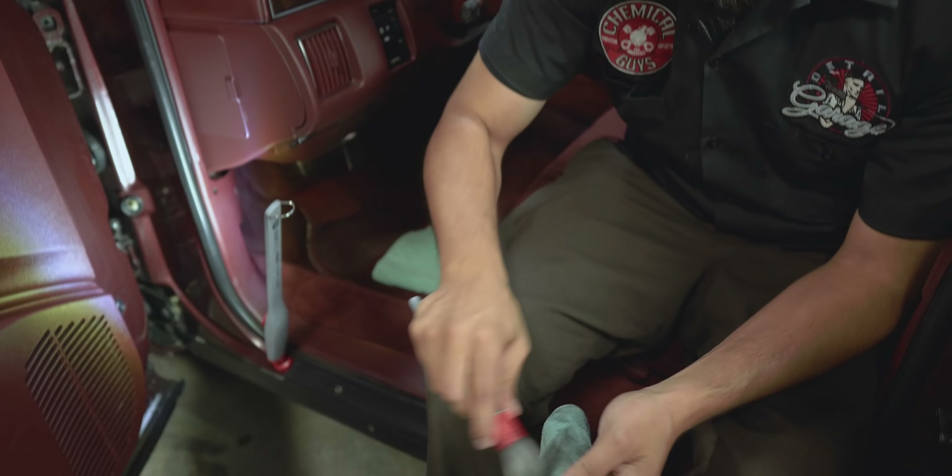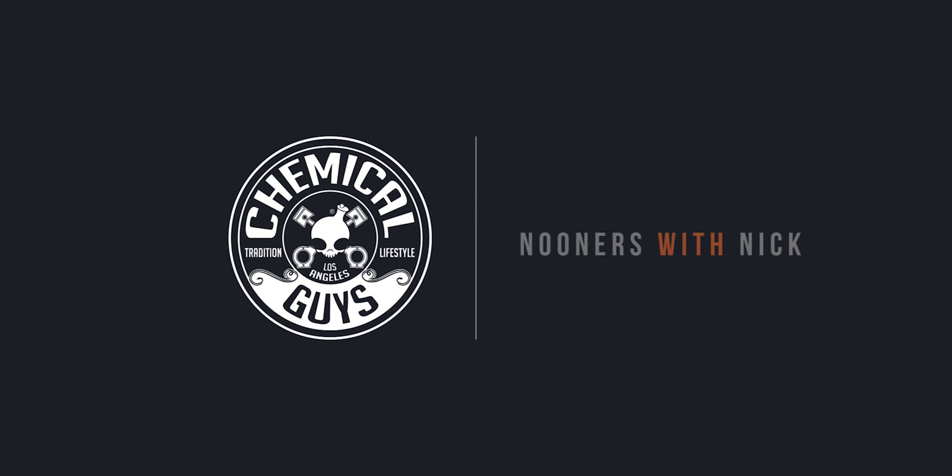You guys can check out these products on our website chemicalguys.com or at your local detail garage. If you like today's video give it a thumbs up, hit that like button, subscribe with all your notifications, and drop your comments down below on anything else you guys want to talk about. We'll see you next time here with Nooners with Nick.